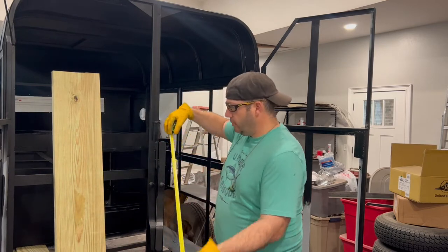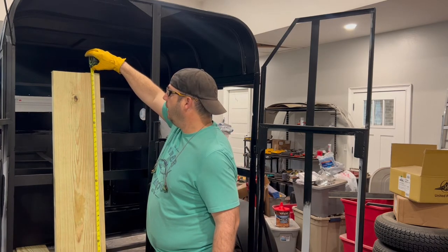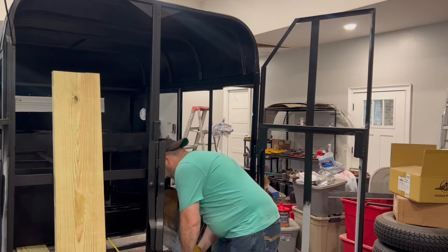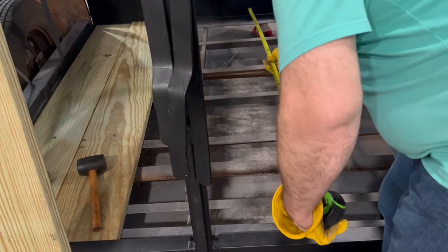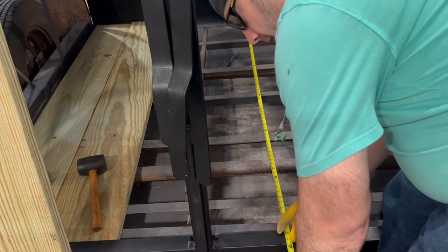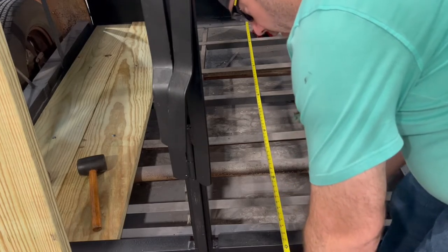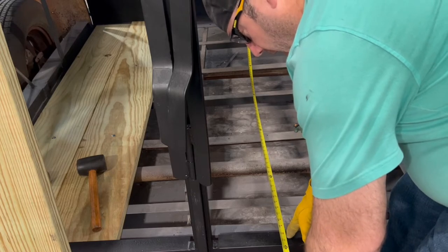You're going to need to measure your board. These were actually eight feet and I got them cut at 70 and a half inches, which is what I measured. I measured my full length and I measure a little bit past the lip because as that front end is raised up, I can actually wedge it in and have it go up under the lip. It's actually 69 and three quarters to the edge, and I went 70 and a half to get it under that lip.